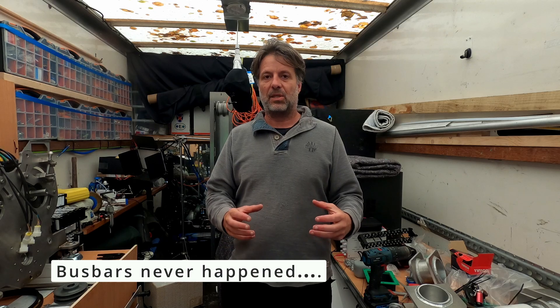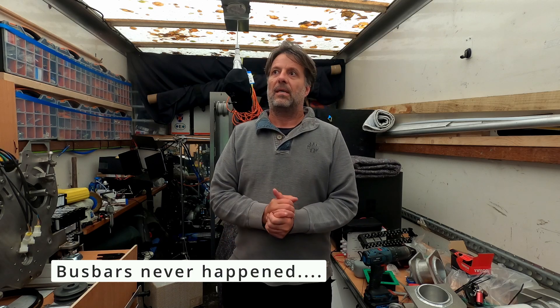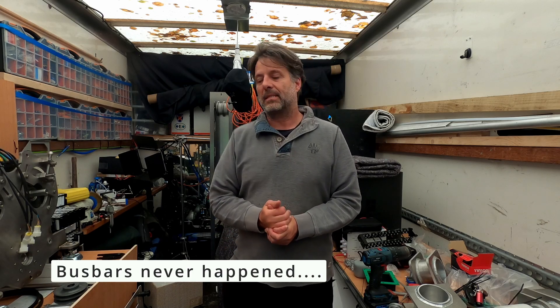Welcome to episode 9 of the motor and battery builds. Today it's going to be a bit of a light day — it's Sunday — so I'm just going to put a little bit of the electric components on the board, as well as see if I can figure out the battery packs in terms of the bus bars. So yeah, let's give it a go.